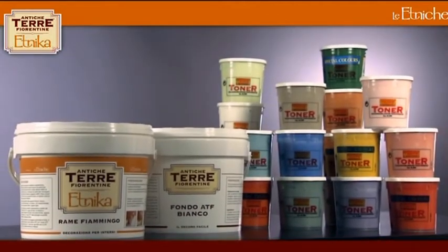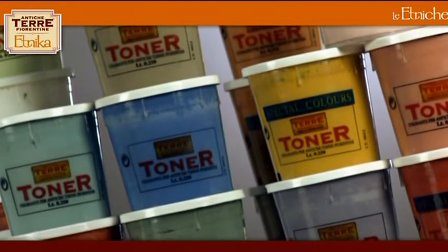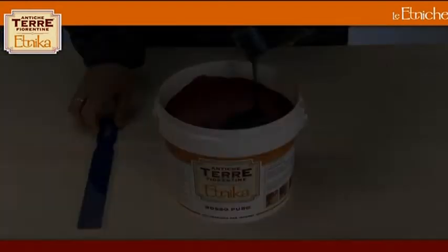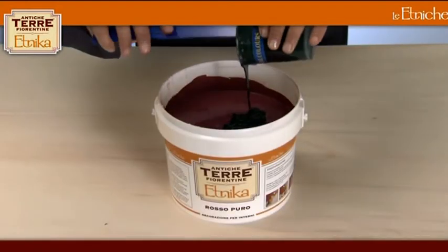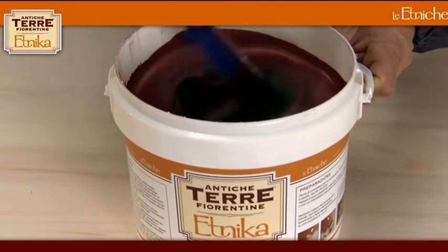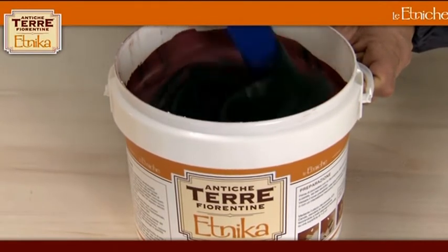Furthermore, to obtain a deeper colour, Fondo ATF Bianco can be coloured with the same ATF toner chosen for the final decoration, in the proportion of one toner for each 2.5 litre can. Pour the chosen toner into the tin of Ethnica and mix accurately with a spatula or with a mechanical mixer until the two are totally blended together.